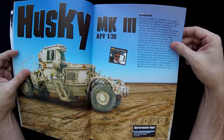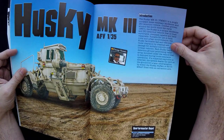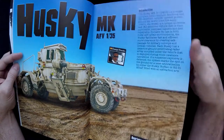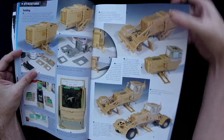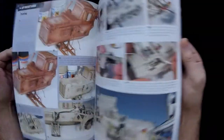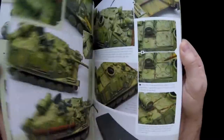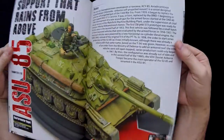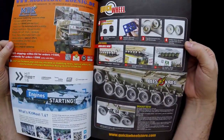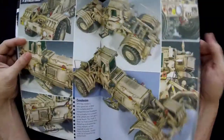The Husky Mark III article — titled Rescue Mark III — is by Domingo Hernandez and uses the AFV Club kit. I haven't seen that kit yet, but it looks really cool. It goes through different phases of construction up through weathering and finished photos. There are also several ads here: Quickwheel, Blitzkrieg, MBK — they're getting lots of ads, which is good.